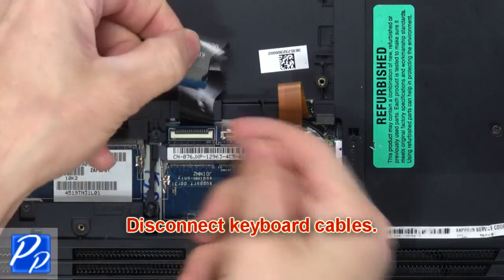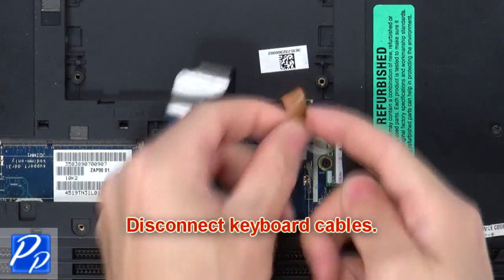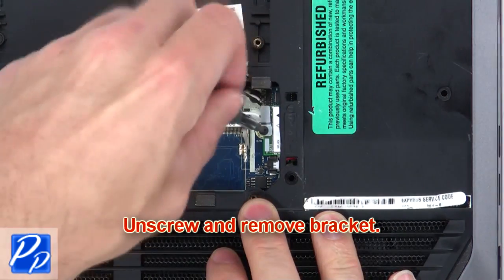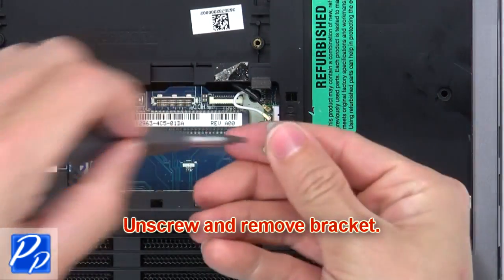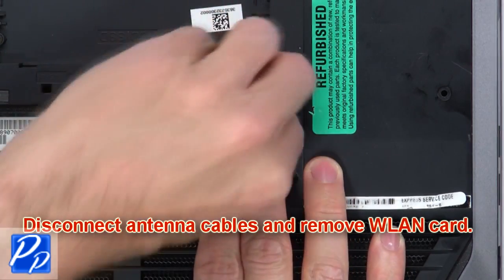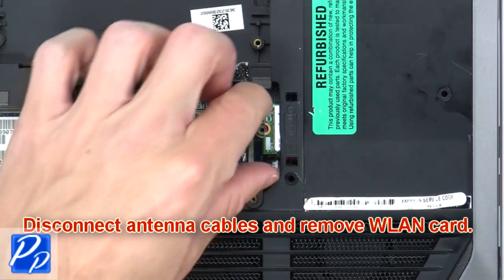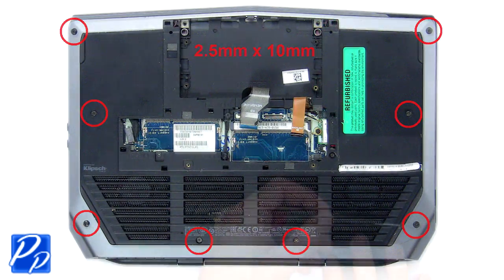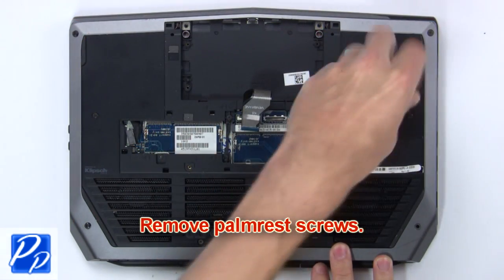Now disconnect keyboard cables. Next unscrew and remove bracket. Now disconnect antenna cables and remove wireless card. Now remove palm rest screws.